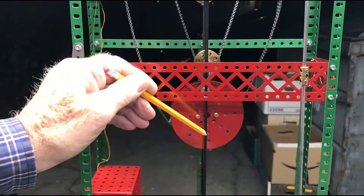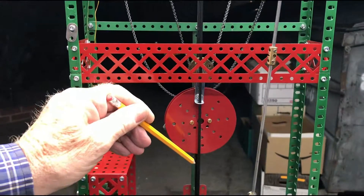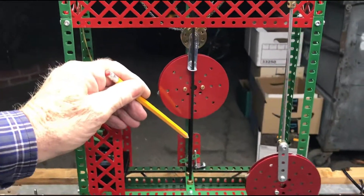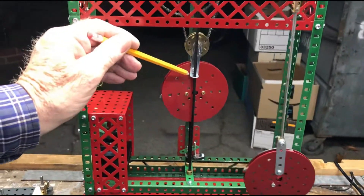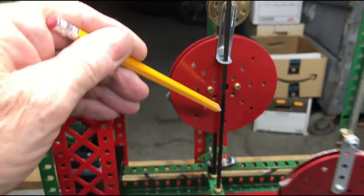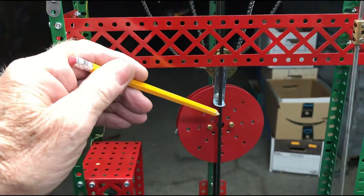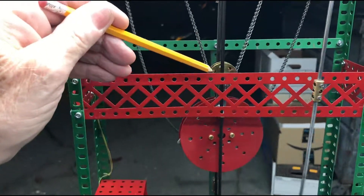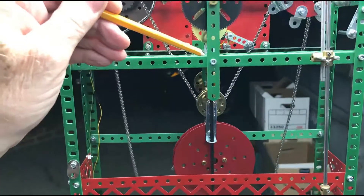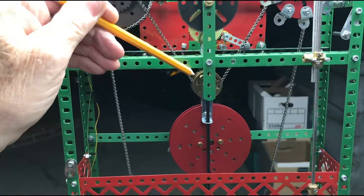Let's see that again — we'll let the weight go all the way to the bottom of its travel. When it gets to the bottom there is a switch which you can't see, it's behind the weight. There it is, it operated. The weight comes up and then the switch stops the motor.